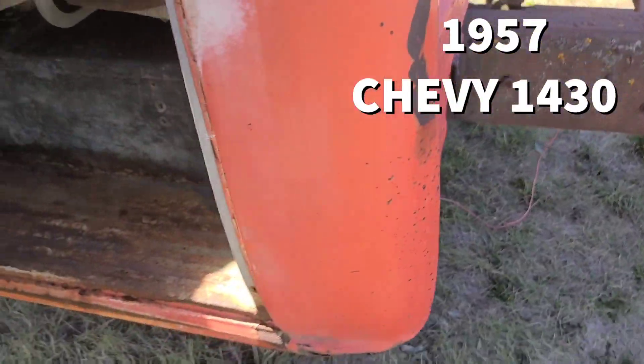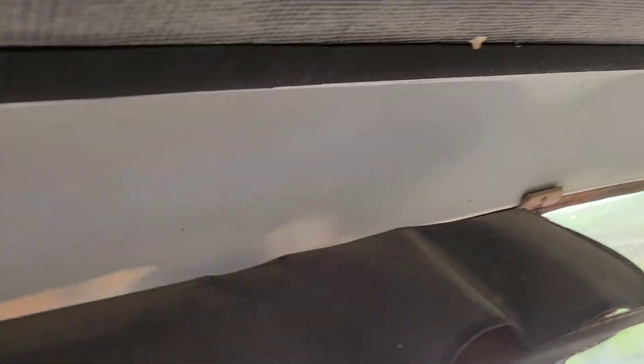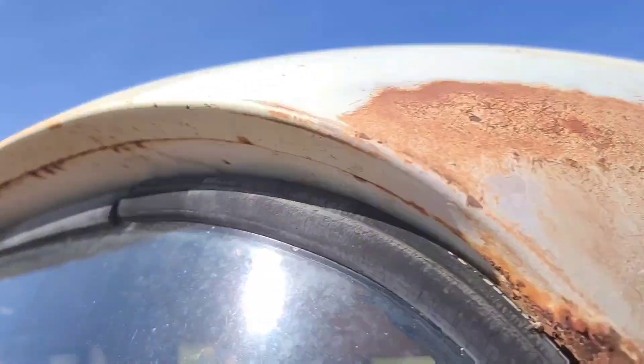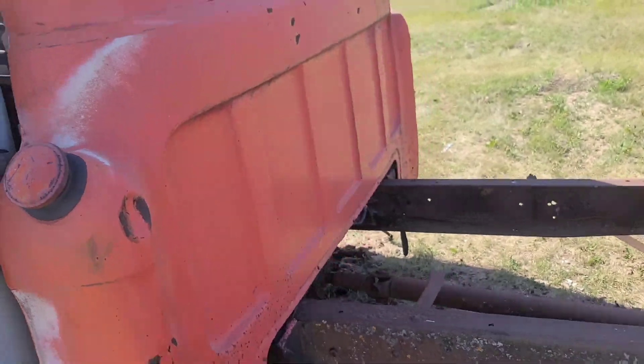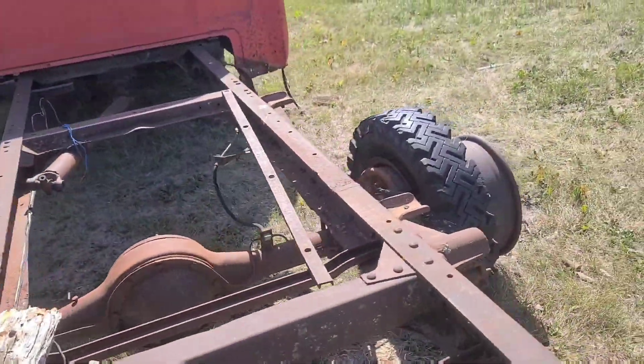It's a really nice cab. And of course, above the windshield, there's always a trouble spot on these. You can see the rust is just starting on the outside. It was converted into a dually at some point.